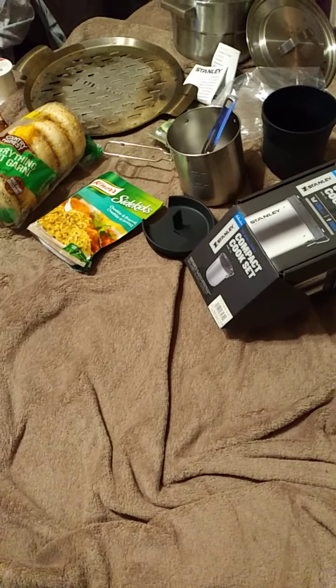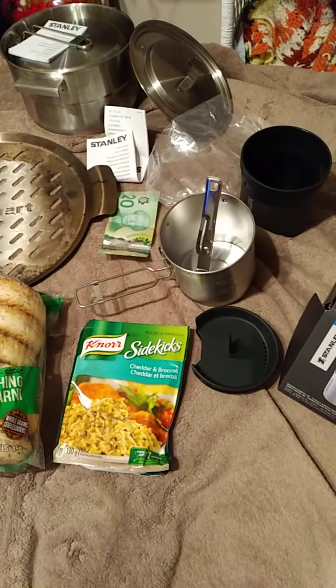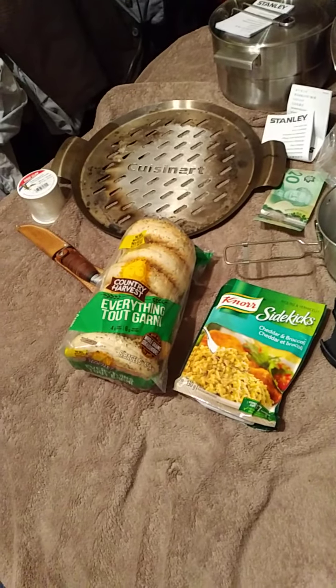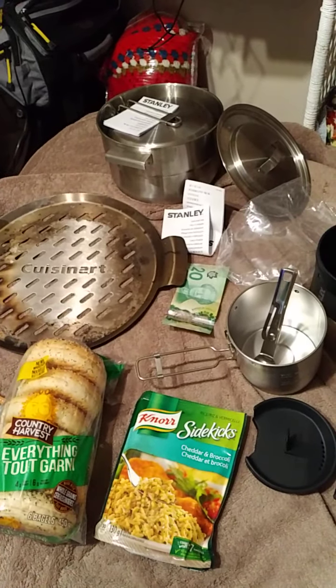Greetings everyone. I trust you're having a nice day today. In any case, I have an interesting installment for you — another installment in the cooking series.